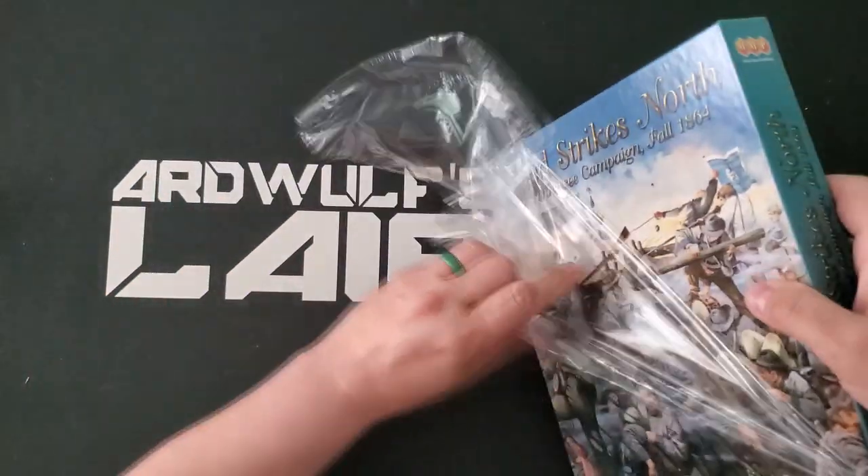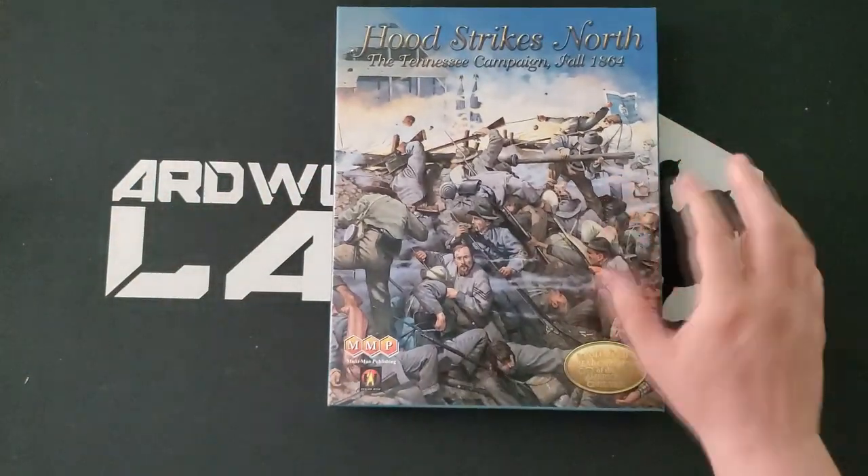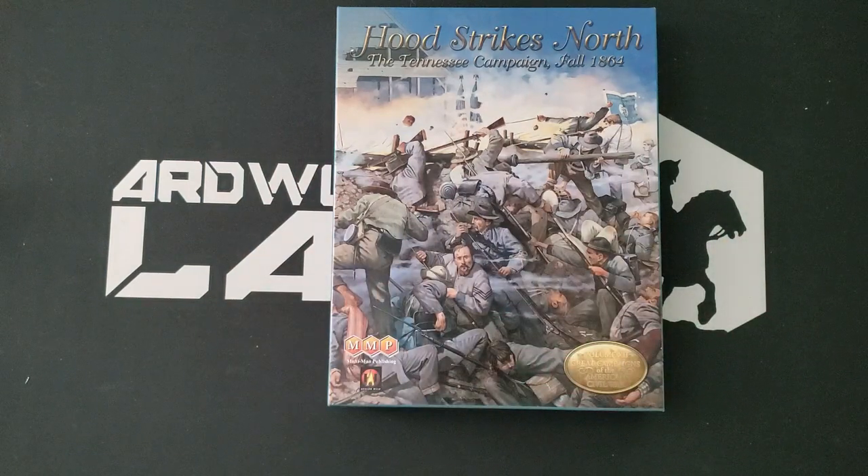I do like the new trade dress. It's not really new now — they've been doing games in this box style for some time, starting with Battle Above the Clouds, which was actually my first Great Campaigns of the American Civil War game.